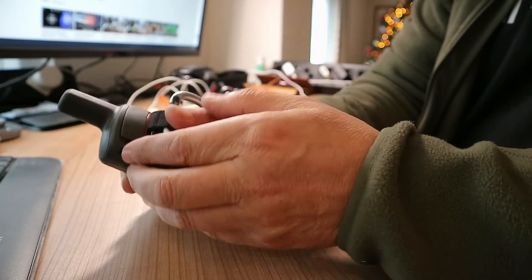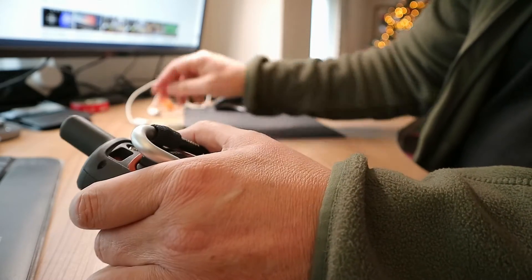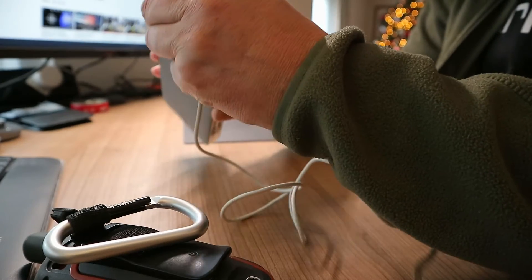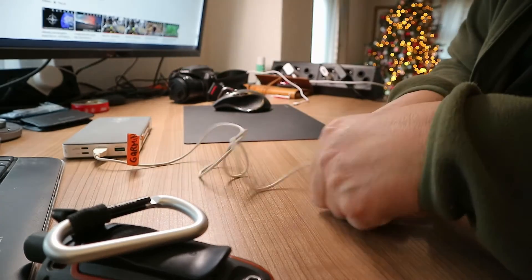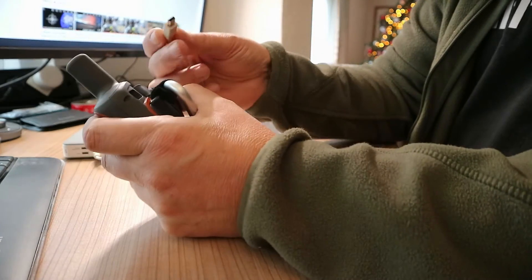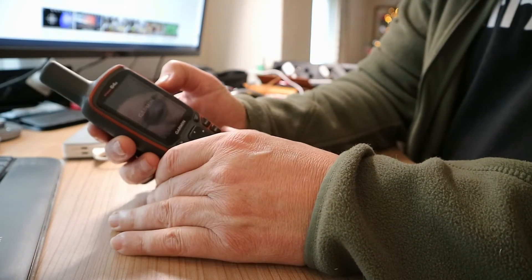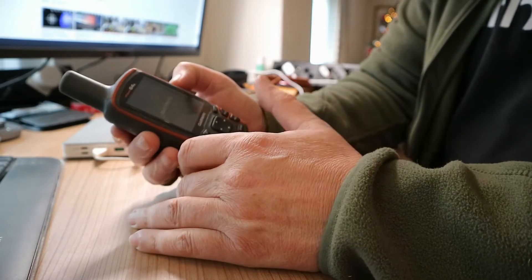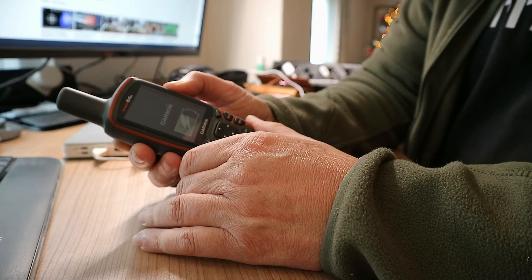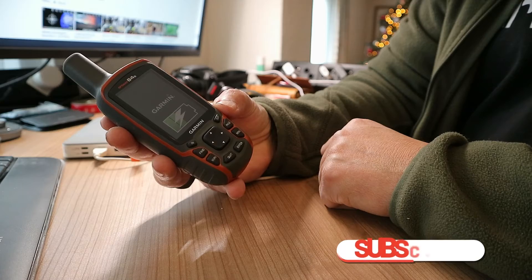If you don't believe me that it won't charge otherwise, just try it. I've got a battery pack here and a cable for the Garmin. I'll take the cable and put it in the back here and let's see if it will charge. It's probably going to turn on first, which is normal because it sees a power source. I'm going to hold the off button to turn that off — and there you go. You see that battery marker there? It's charging.